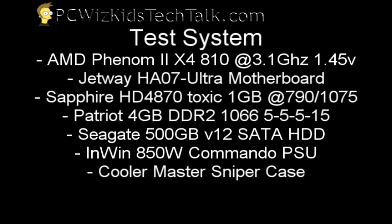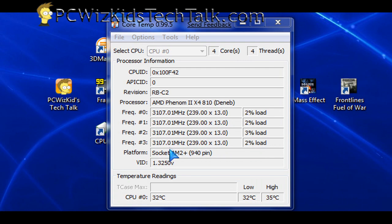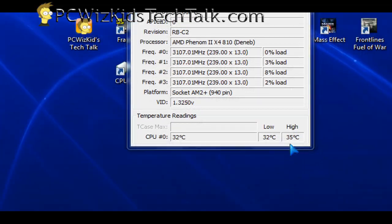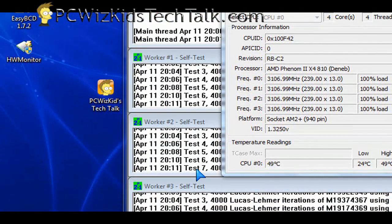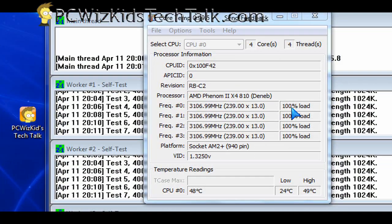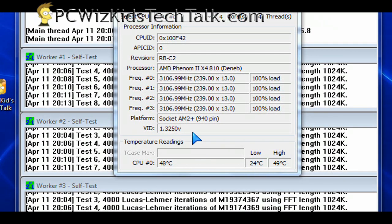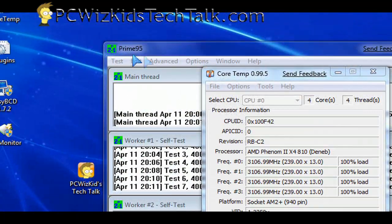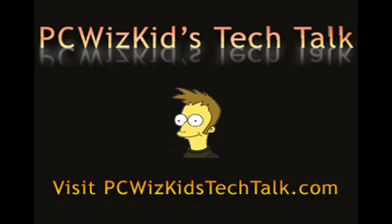On this test system with the Phenom II, I've got it overclocked at 3.1 GHz, 1.45 volts. At no load I'm getting about 32 degrees Celsius, and on max load running Prime95 for a while it won't go above roughly 50 degrees Celsius. Those are the readings using CPU Core Temp 0.995. At 100% load on all four cores, it's doing a great job cooling an overclocked, high-powered processor. I definitely recommend it, and I'd like to thank Glacial Tech for providing this review.